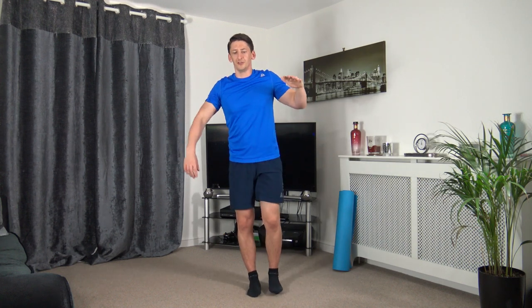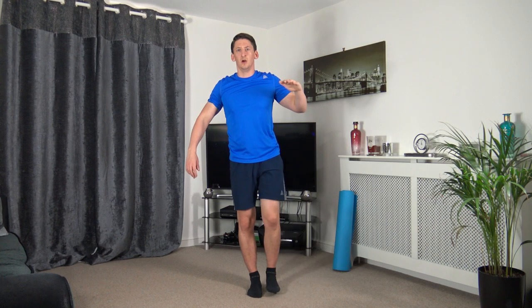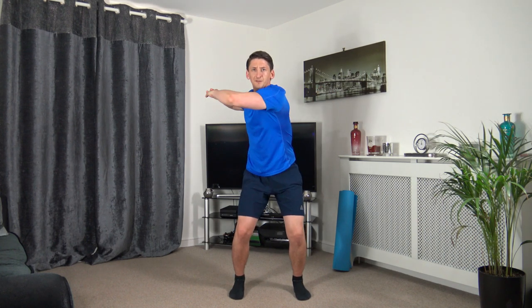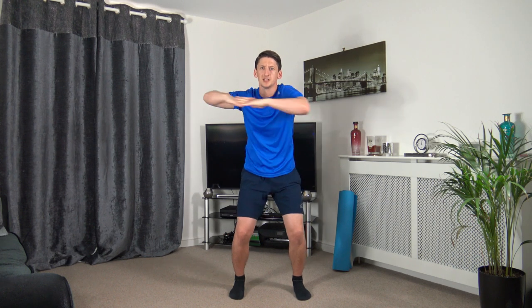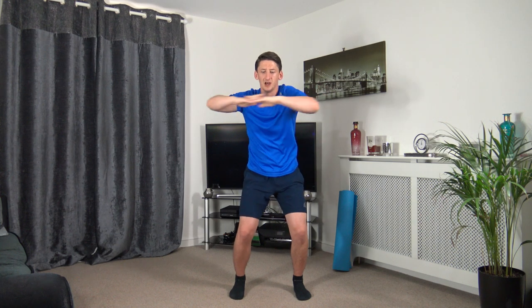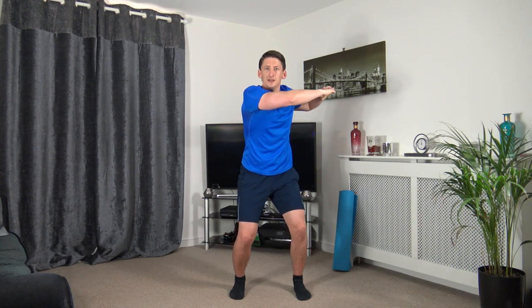Next: quarter squat, arms up, rotating off to the sides. Three, two, one — just like that, rotating off to the sides, head facing forwards, strong core. Keep that going, pushing through at your own pace. Ten seconds left, three, two, and one.